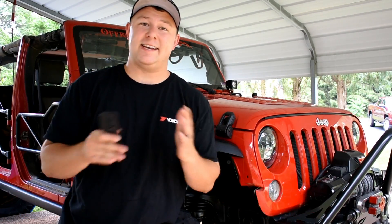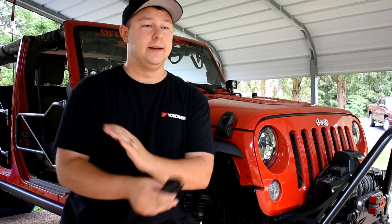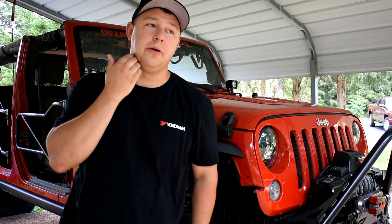I'm going to go ahead and say it because I know a lot of people will — this is not a performance upgrade. You don't get anything out of it. It's mostly just for looks, aesthetics, and modification. That's what we do this for — make our Jeep our own. I think they look cool, and hopefully some other people do too.